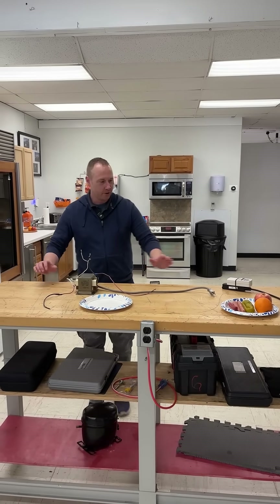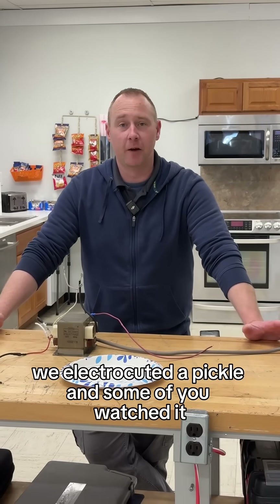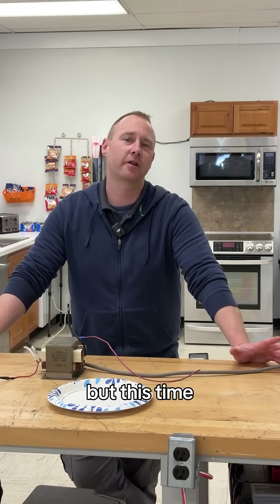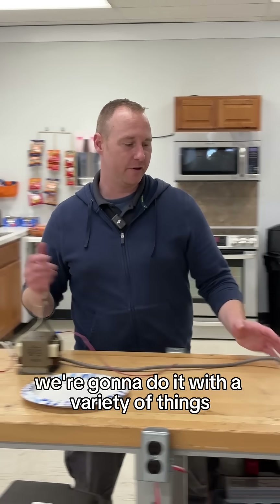Not too long ago we electrocuted a pickle and some of you watched it, some of you didn't. We're going to do it again, but this time with a variety of things.